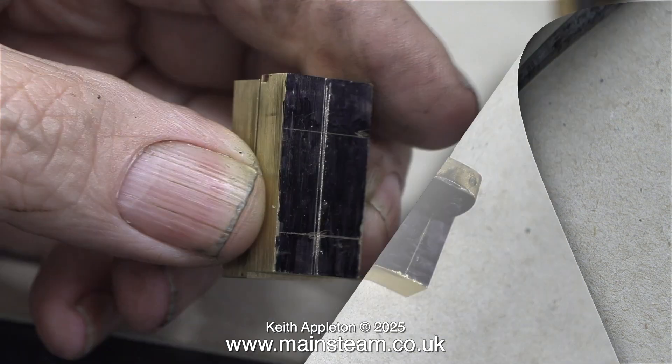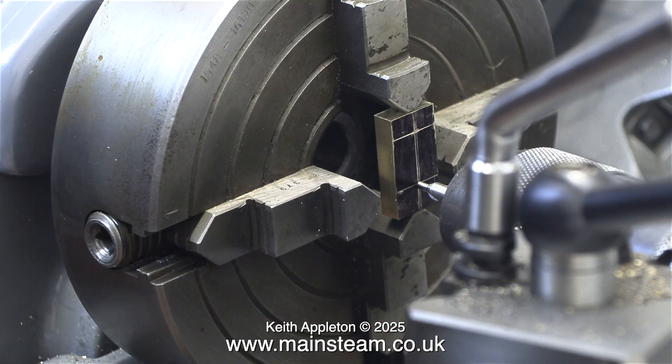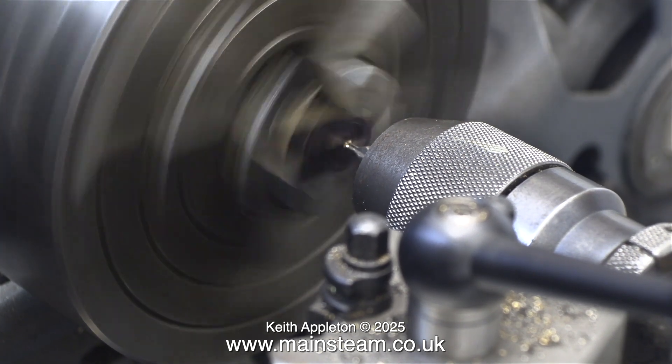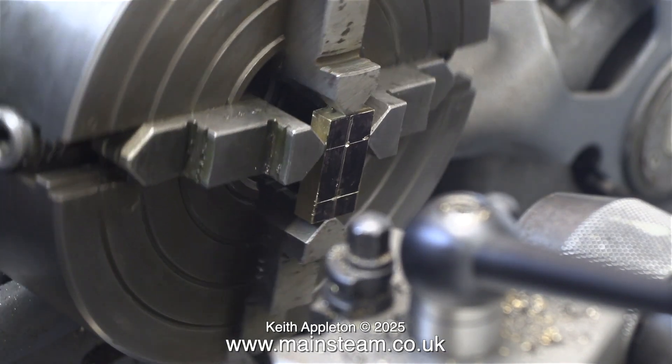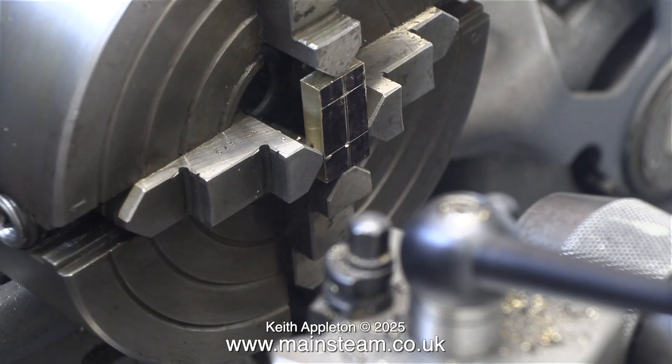These parts need to be very accurately marked — the centre less so because the part that I'm making is much bigger than it needs to be anyway. In this clip I've fitted one of the pieces of brass into the four-jaw chuck and adjusted it so that the centre drill is on the centre line of the cross. A quick touch with the centre drill with the chuck rotating confirms that it's in the right position. Next I remove this part from the chuck altogether and go back to the bench.